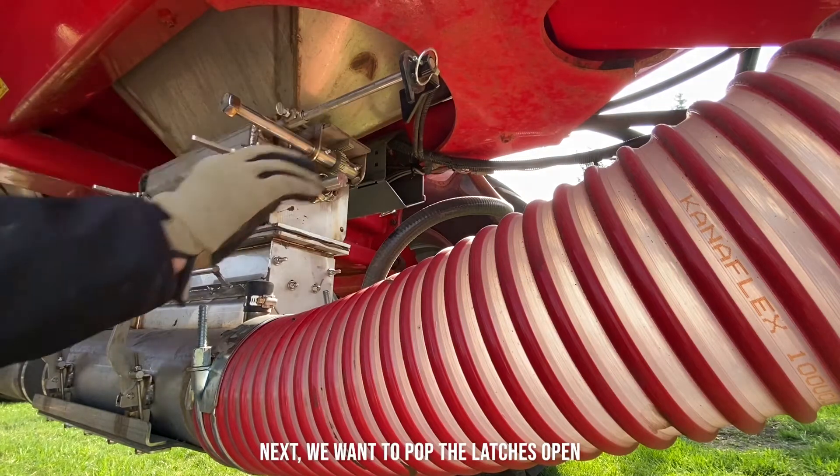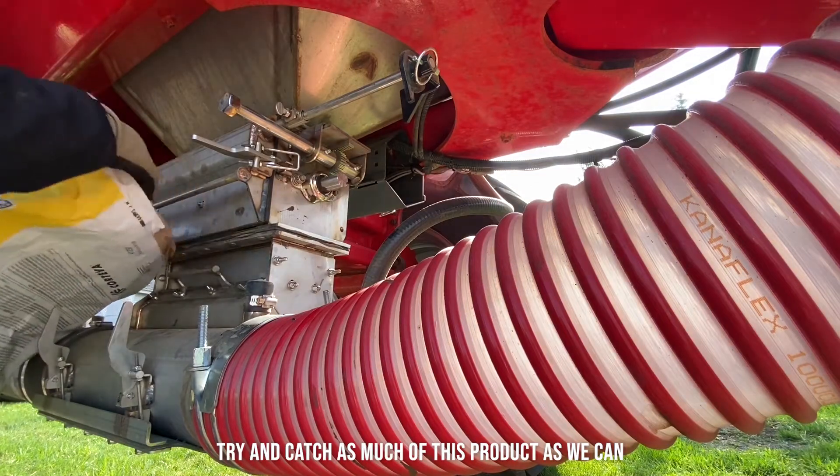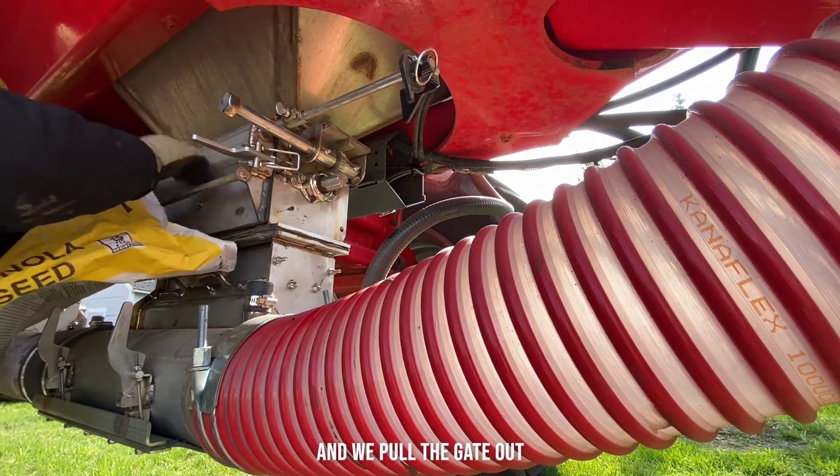Next we want to pop the latches open. Try and catch as much of this product as we can, and pull the gate out.